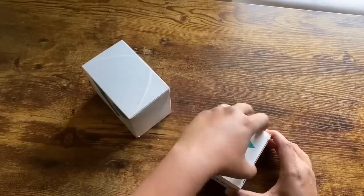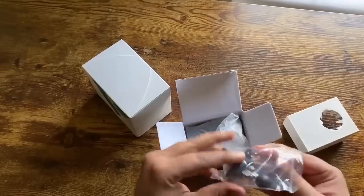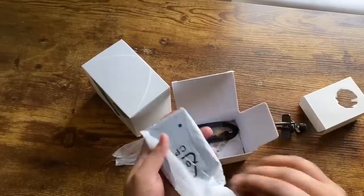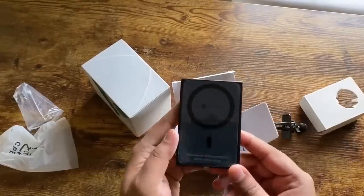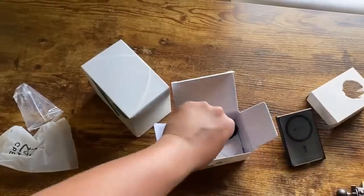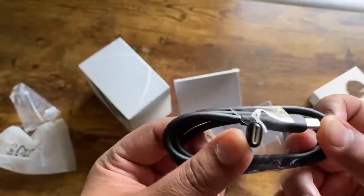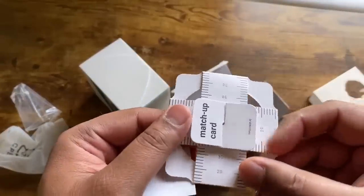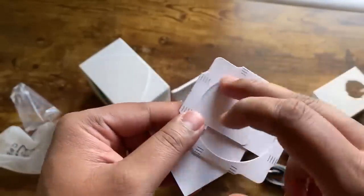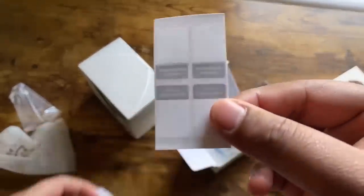I'm going to unbox the magnetic car charger first. So this mount attachment will go into your AC vent, and here we have the magnetic car charger that comes in the box. This attachment goes in the back, and then we have the USB charger. They give you something to measure with — we'll check the user manual as to exactly what this is used for, maybe to put the magnet on the back of your phone. And here we have some transparent stickers.